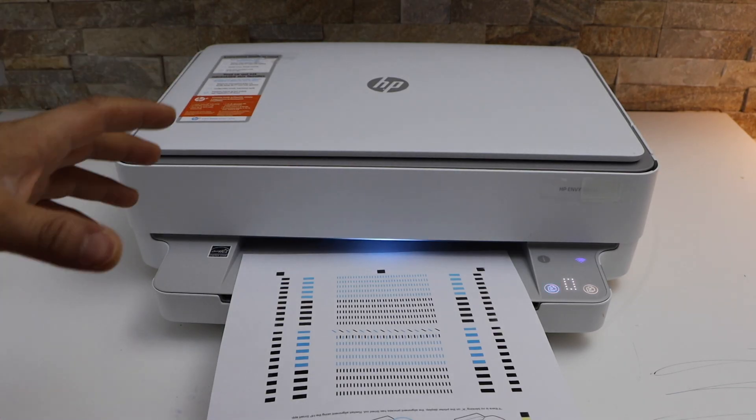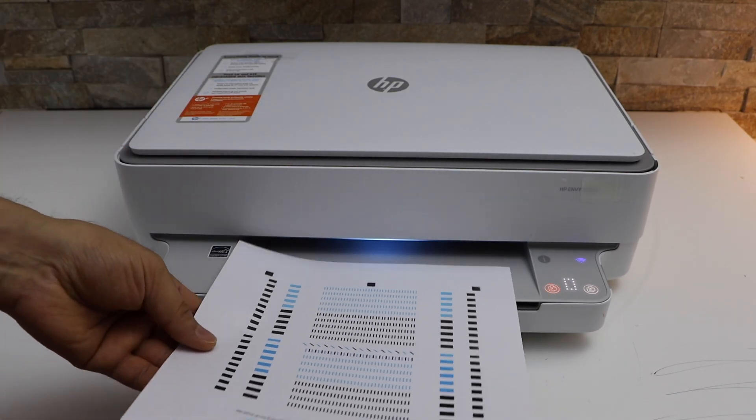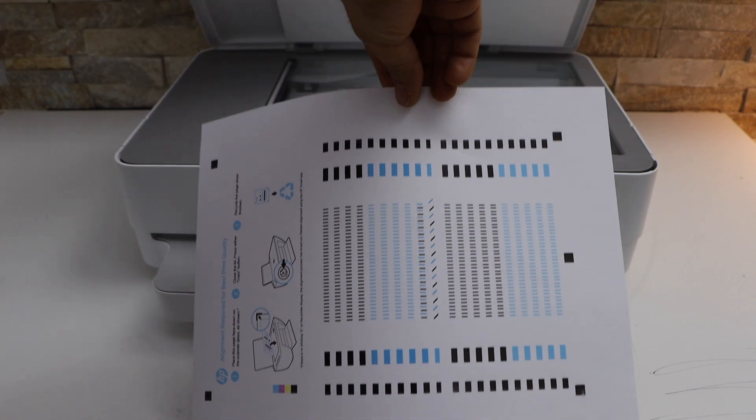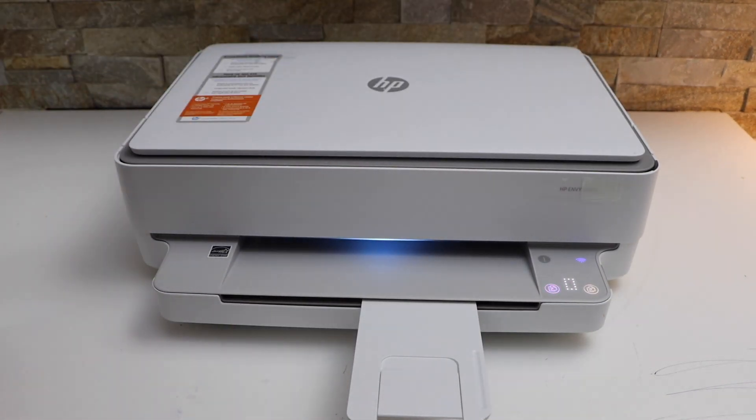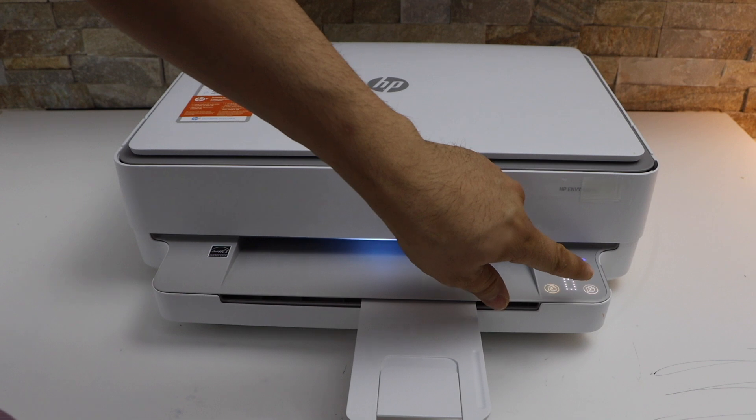The printer has printed an alignment sheet and now we have to scan it — it may print or it may not print. Place it here like this and click on the copy button.